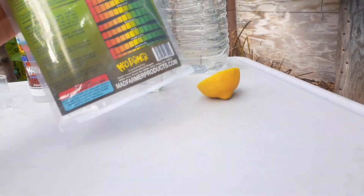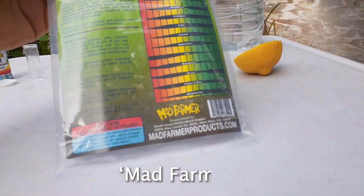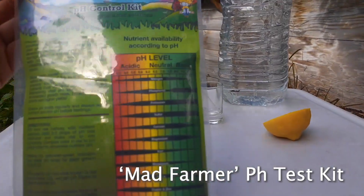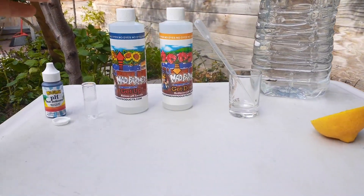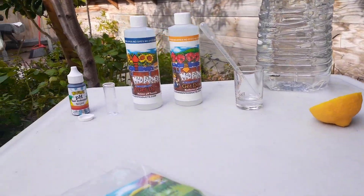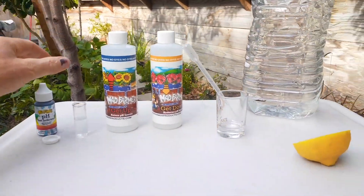This is called a Mad Farmer testing kit pH control kit — it's about $15 or so. You can also get digital meters that will read the pH, but I got this one.